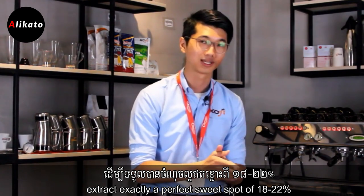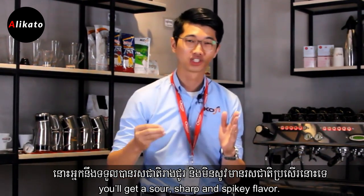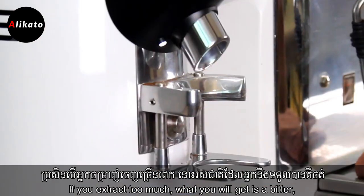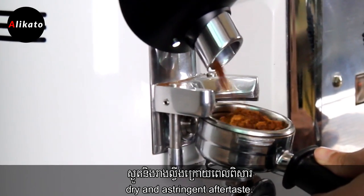If you extract too little out of this coffee, you will get a sour, sharp and spiky flavor. If you extract too much, what you will get is a bitter, dry and astringent aftertaste.